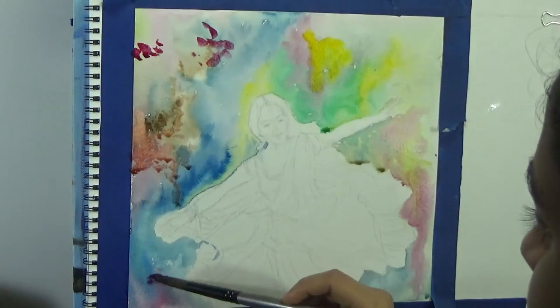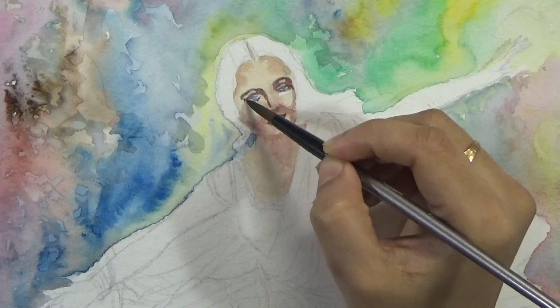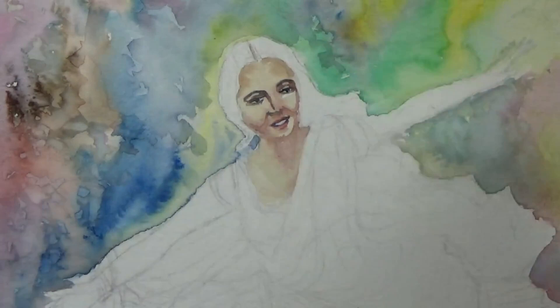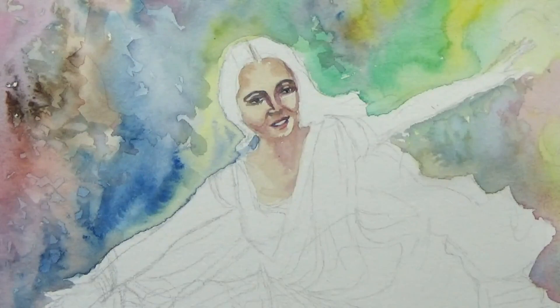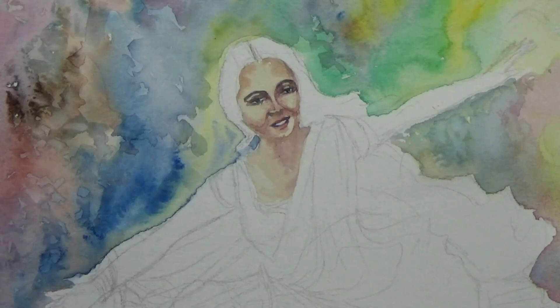In some areas that are partially dry, I'm adding more colors to brighten them up — you don't want to do this in every area, just certain ones. Now I'm starting on the face. Unfortunately my camera did not record the very beginning of the face painting, but what I did was wet the entire face area apart from the inner part of the eyes and inside of the mouth. I put a very light base skin tone layer — I mix skin tones by combining red and white with a tiny bit of blue, gray, and a little yellow — and then I darken or lighten it by applying more red, blue, and different colors.